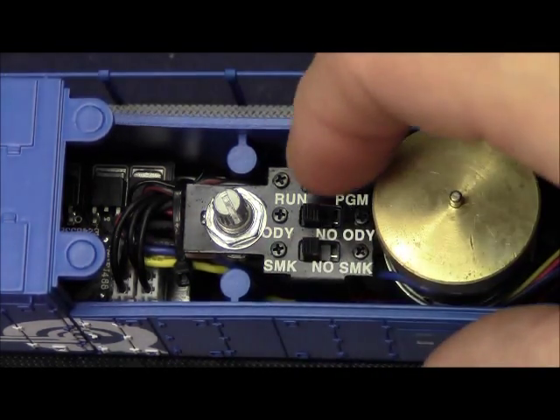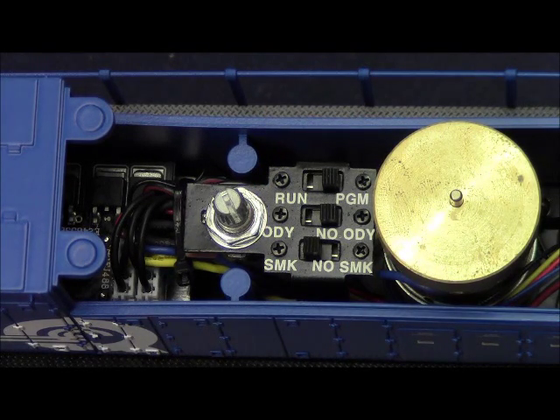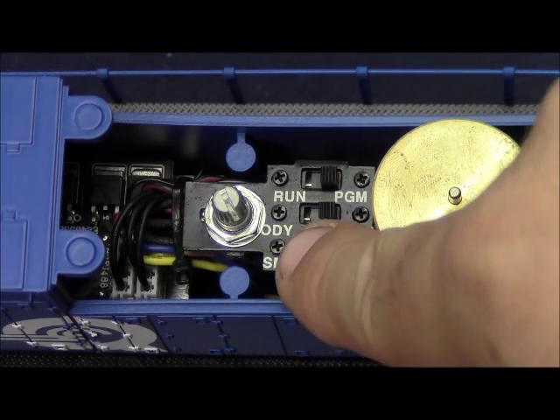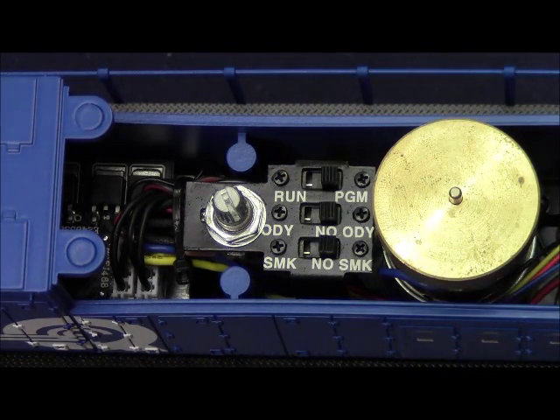The Odyssey on/off switch in the ODY position enables Odyssey 2 speed control; in the no ODY position, Odyssey 2 is disabled. The smoke switch in the SMK position turns the smoke unit on, and it can be controlled on and off in Legacy or command using the remote. In conventional mode, the switch must be in the SMK position for smoke to work, or the no SMK position for smoke to be off.